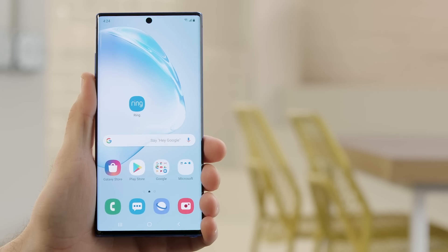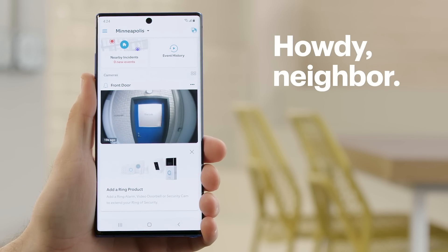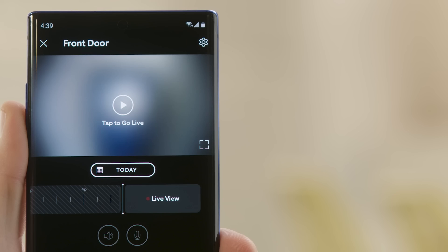To get things started, let's open the Ring app on your smartphone. There you can see a live shot of the lab's front door. Select front door, as that's the camera you want to give your neighbor access to.